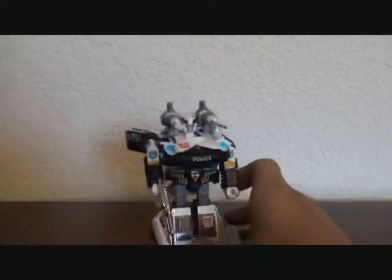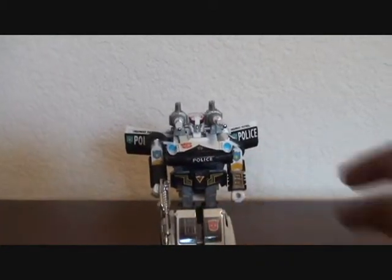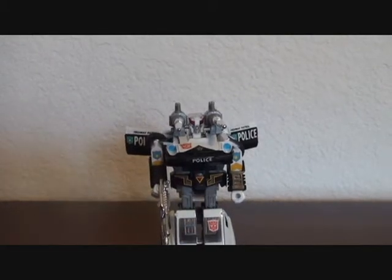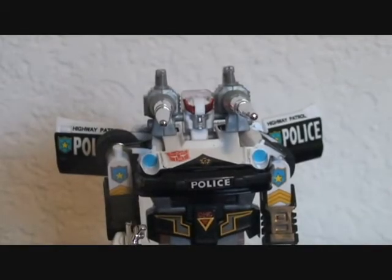He's pretty good. I really, really like G1 toys and G1 toy designs. So yeah, get him — I recommend him. This is Love Transformers, signing off.